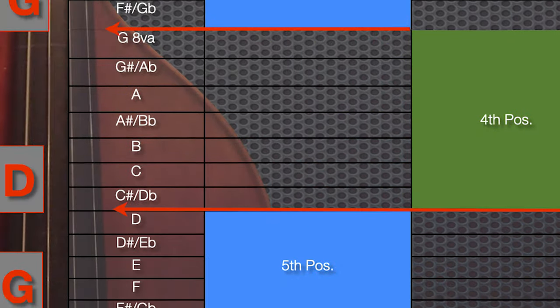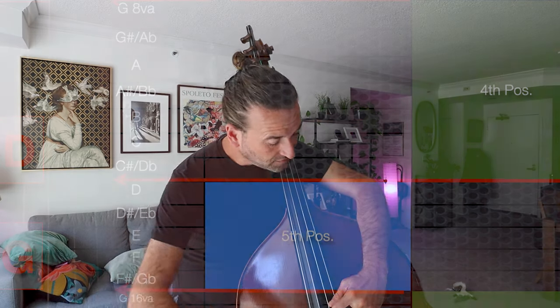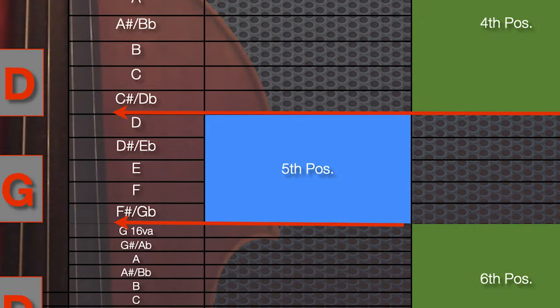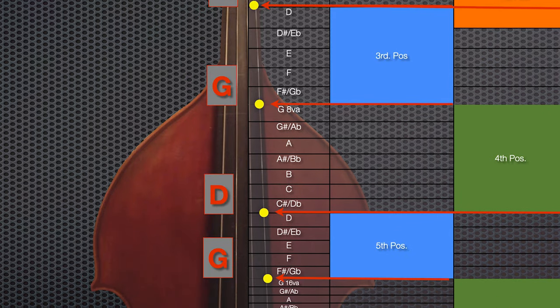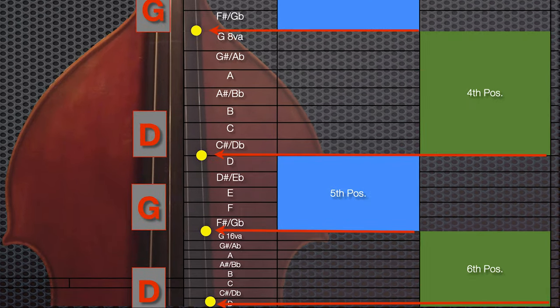So we've got first position, second position right around here, third position. Fourth position starts with your thumb on this G and encompasses this whole area from G to D. Fifth is this little area here. And sixth — if you think of that as like the harmonic position, I often think of it that way. So the positions again: first position, second, third, fourth, fifth, sixth.